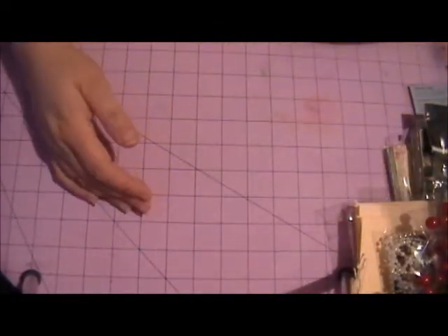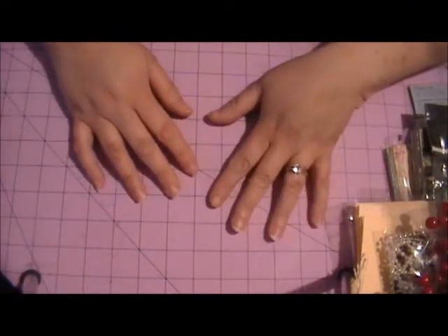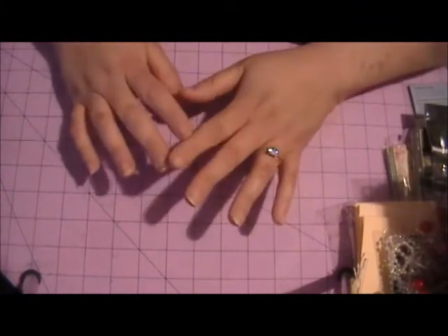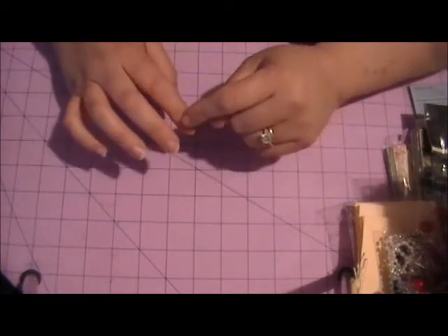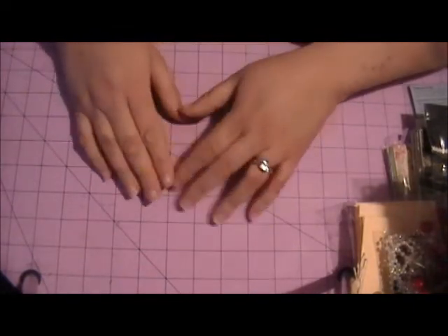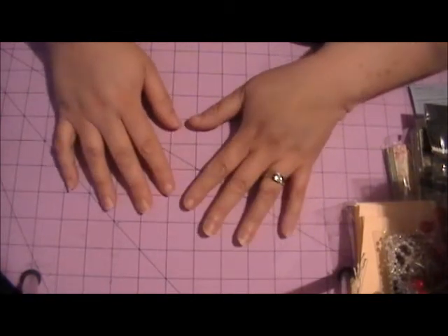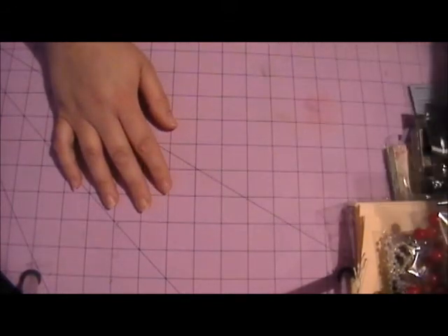The last thing I want to include is something handmade by me. Depending on the winner, I'll get with them and depending on their likes — whether they like vintage or shabby chic or whatever their style is — I will make them something to go along with the giveaway.